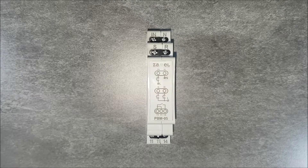An important feature of the PBM-05 relay is its zero power consumption in standby mode. The device is designed with special energy saving features which follow the Ecoline standard.